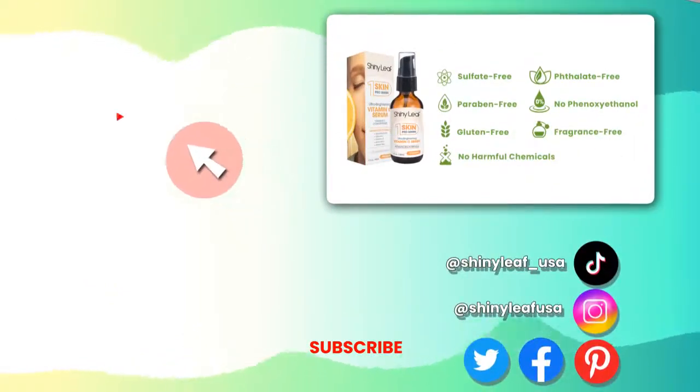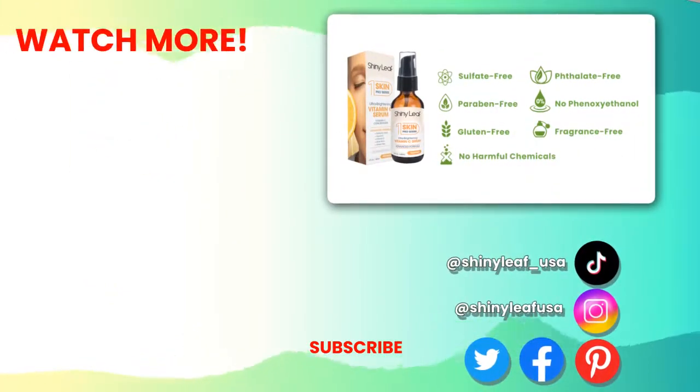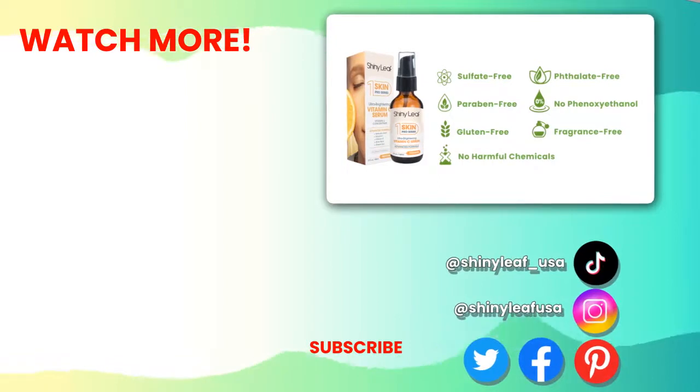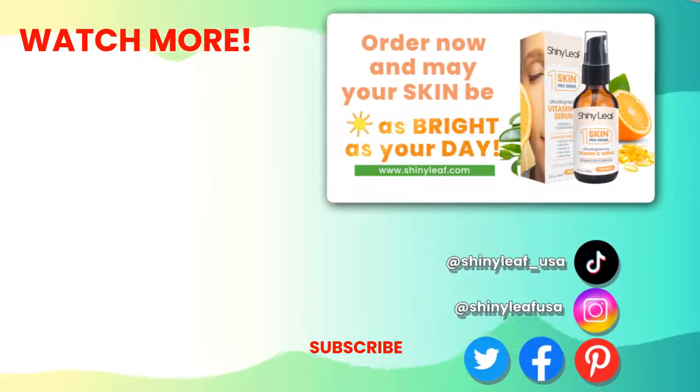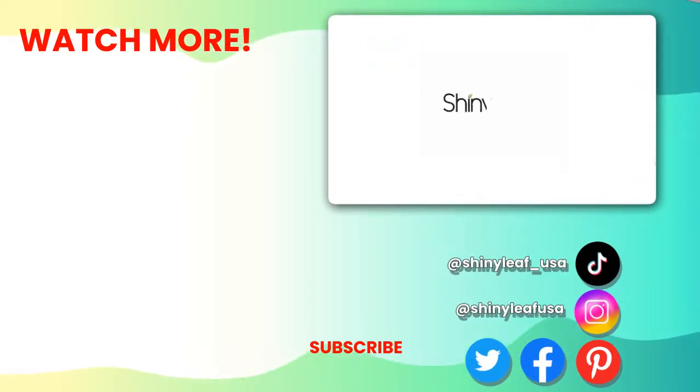It's free from sulfates, parabens, gluten, phthalate, phenoxyethanol, fragrance and other harmful chemicals. Order now and may your skin be as bright as your day. Shiny Leaf. Look good. Love yourself.